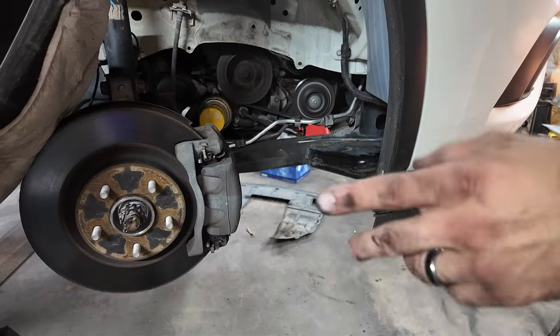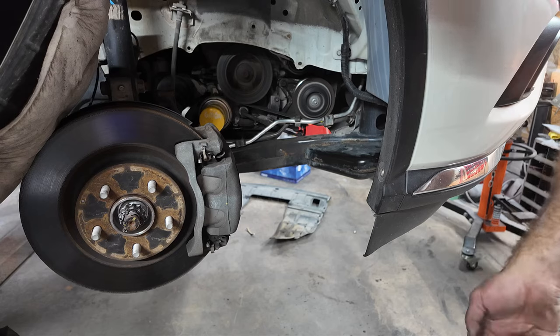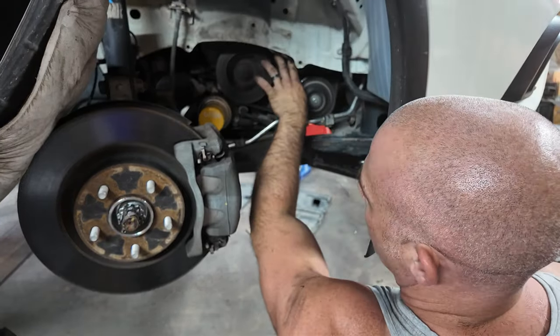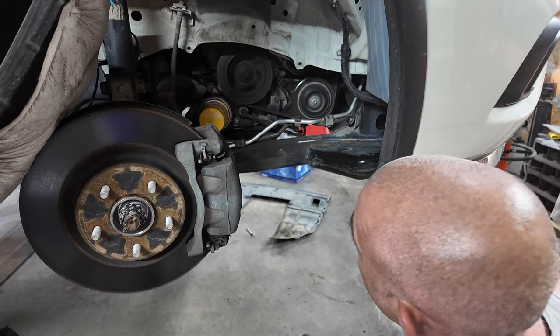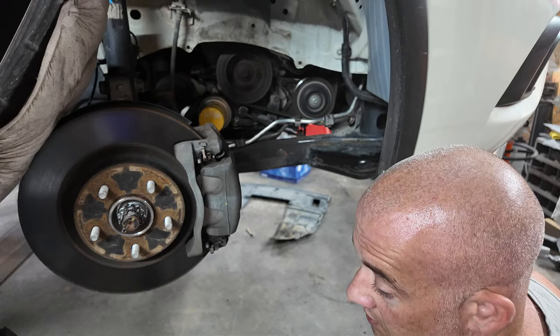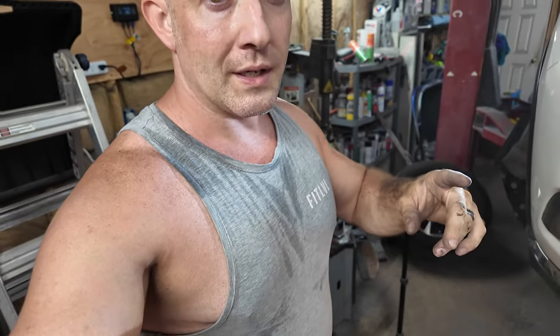I don't think that was going to fix it. I need to give it some time for the idle to come down. The tensioner's not wobbling as much as it was - that might have been it, honestly. I didn't think so, but I guess it was. It's quieter, but I do still hear the noise, and it's on low idle. Now that I've got my head down there close, I think I've got it narrowed down to an area where I'm hoping it's not.